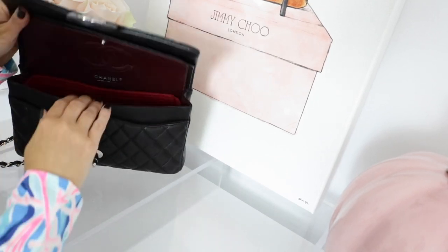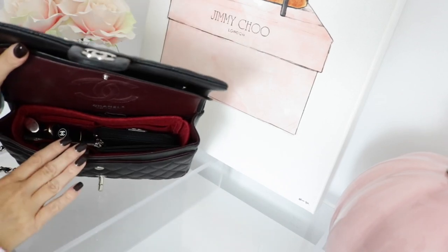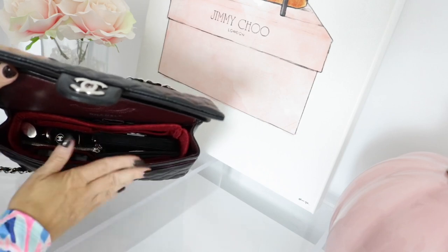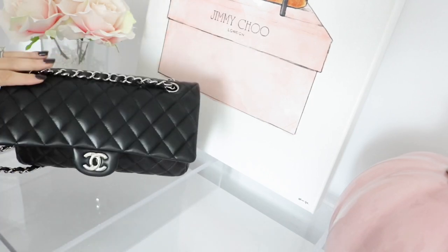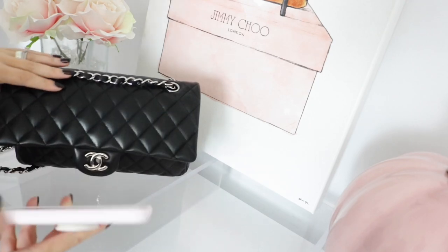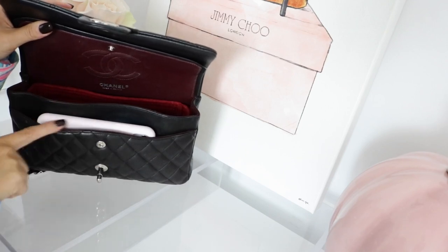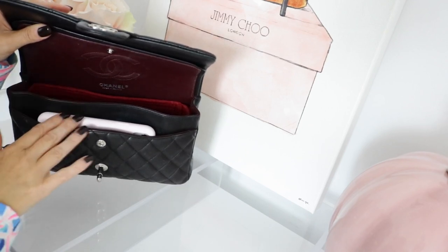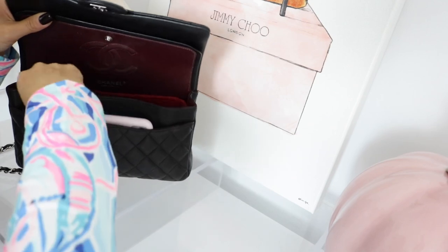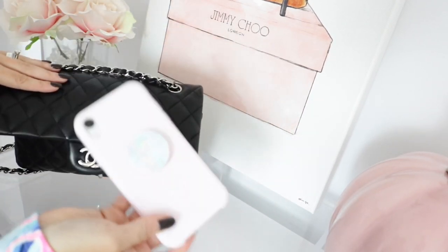Now let's get into what fits in here. You can see that I have quite a bit in here. The first thing that fits in my bag is my iPhone — I use the front pocket, and some people are scared to do that, but I find it really nice and convenient. I do have the iPhone 10 with a pop socket on it.